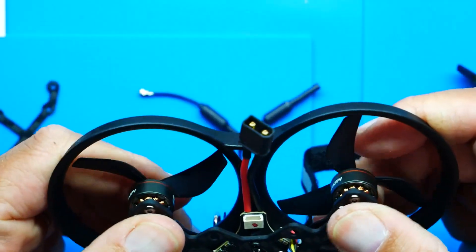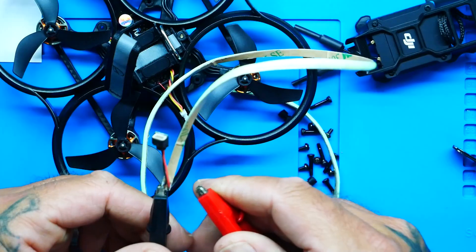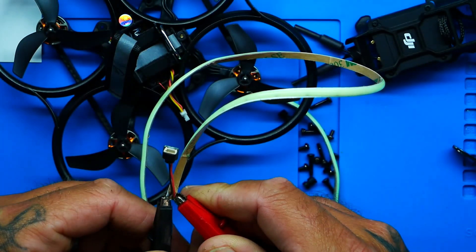You also have a 5V 3A BEC and the DJI O3 6-pin PMU on board. For the DJI O3 guys, you literally just plug it in and this thing is ready to go. I also used the LEDs that it came with — there was a plug wrapped up inside, and I just plugged that in and had LEDs. They are gorgeous.